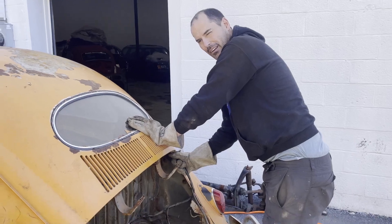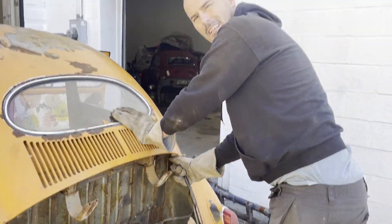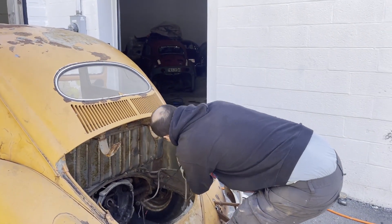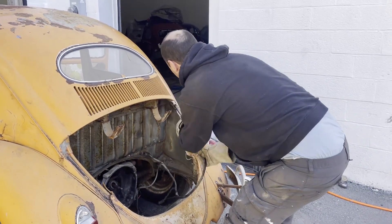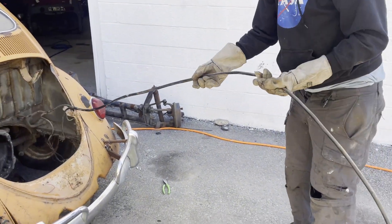When you're removing a wiring harness from a VW Bug - '57, whatever this is. 57. Pull from the back. Oh, of course, now it's stuck. It's probably stuck. There you go. Hey, look at that. Damn. All right. Wow. All right, great.